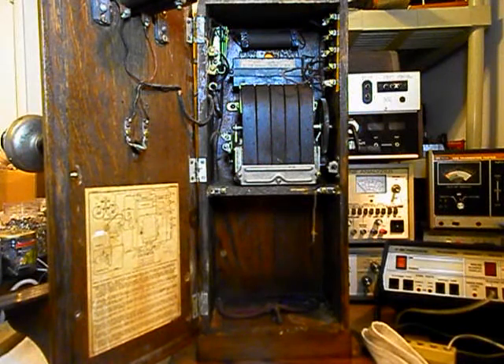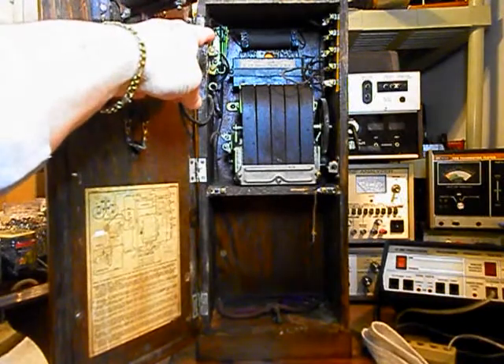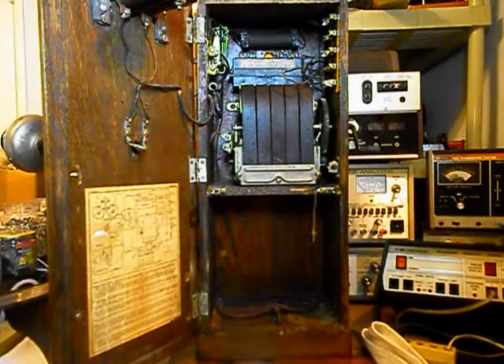Now we also want to talk about how we're going to make our connection to the telephone line. We'll be installing a modular port adapter in the upper portion of this telephone. That way Aaron can simply bring in any length, any color line cord he chooses, bring it through the hole that's in the back of the telephone, and plug right into the port. It makes for a simple, easy plug-and-play connection.